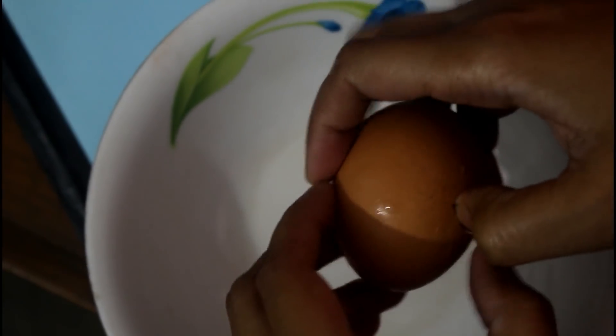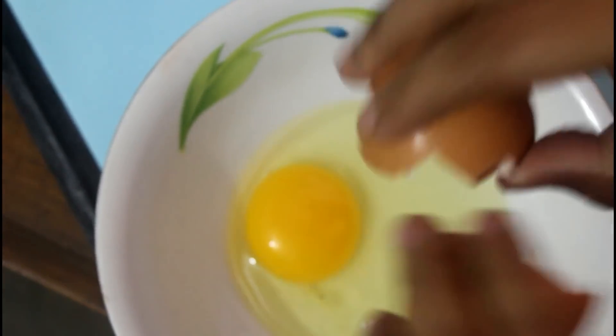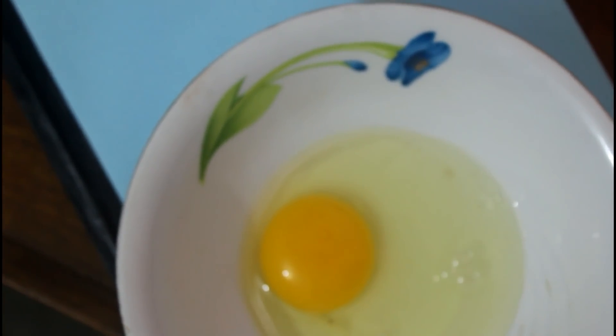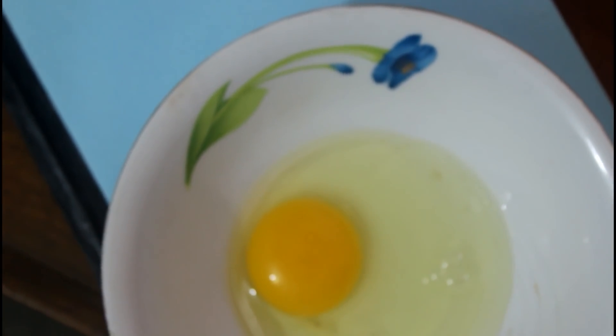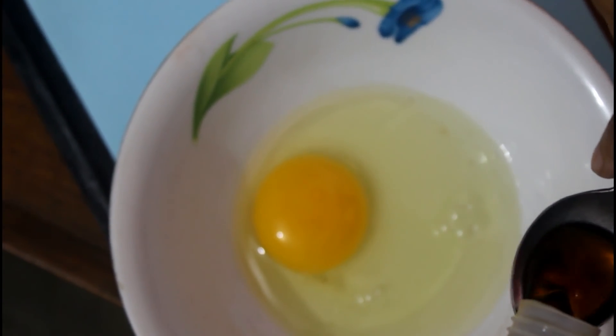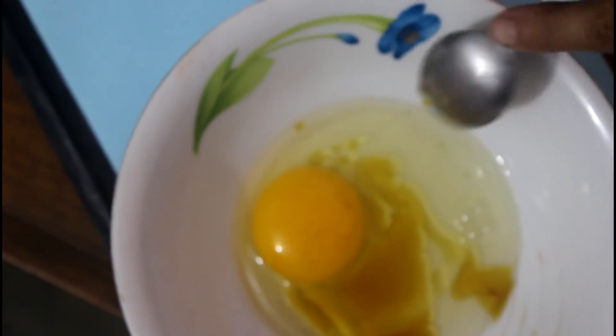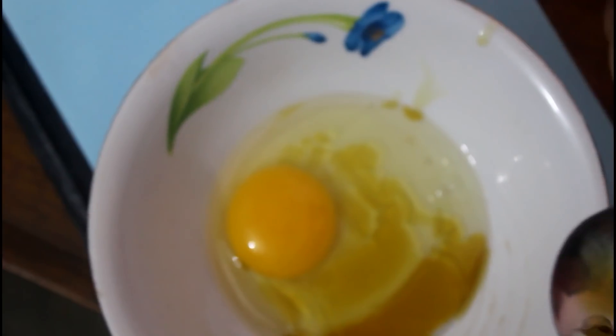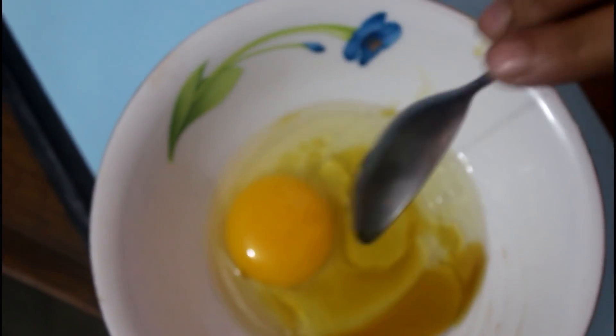Now I am going to make the hair conditioner. I am going to be taking a whole egg, and then 1 teaspoon of fennel oil, and then 1 teaspoon of sesame oil. And I am going to mix all of these ingredients together.